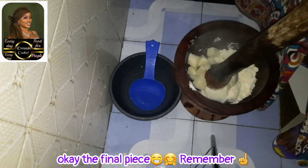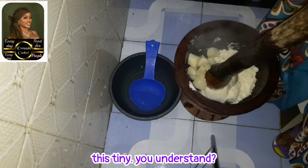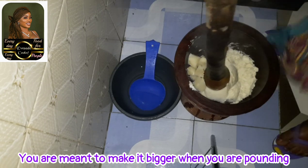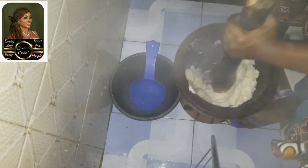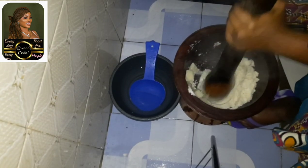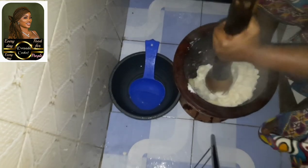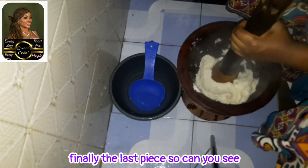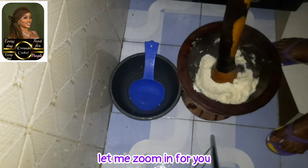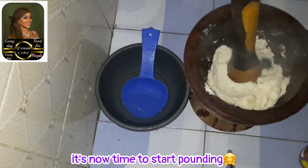Okay, the final piece. Remember I told you that normally you're not meant to make the yam this size — you're meant to make it bigger when you're using a mortar and pestle. Finally the last piece. So can you see? At this point everything is mashed. It's now time to start pounding.